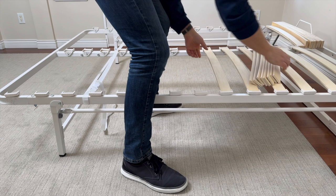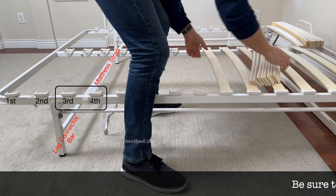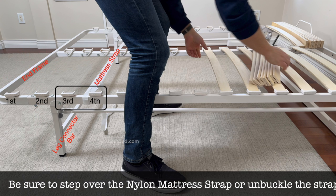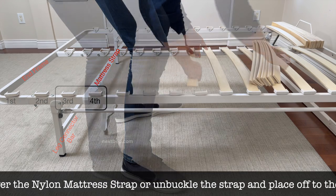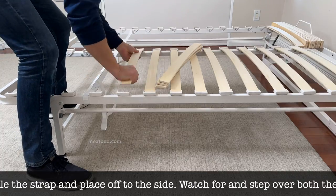Before installing the rest of the slats, make sure both ends of the nylon mattress strap are between the third and fourth slat holder. Now for a safety tip: be aware of your surroundings. Be sure to step over the nylon mattress strap or unbuckle the strap and place it off to the side. Watch for and step over both the leg connector bar and end frame.